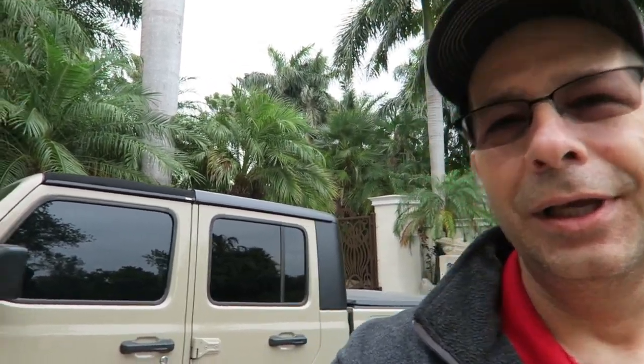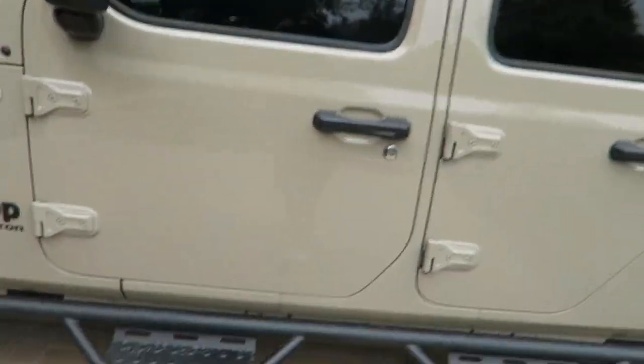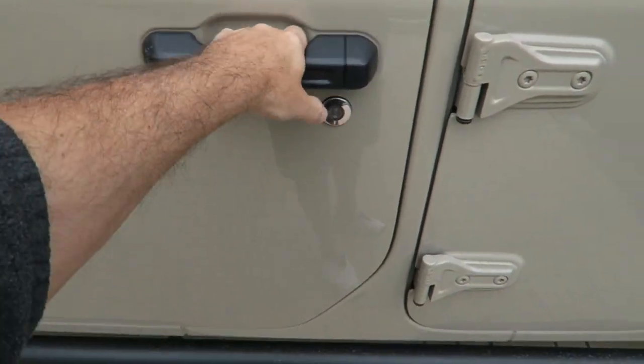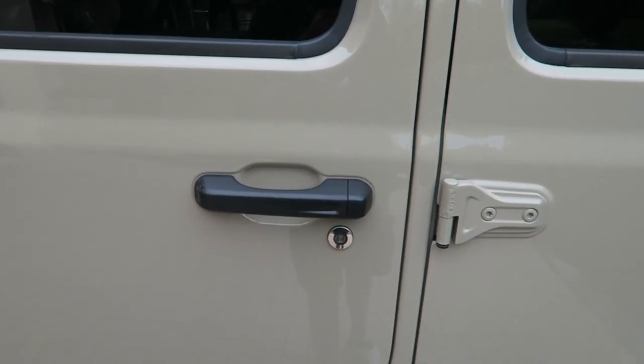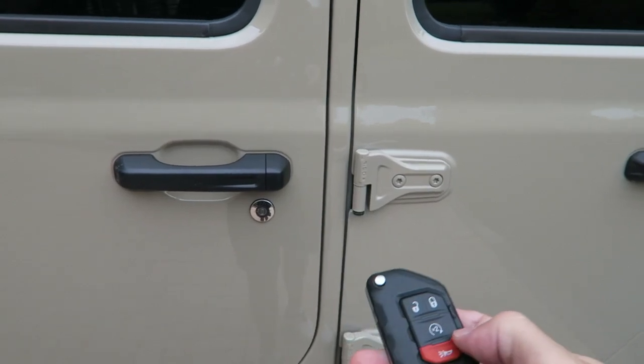And there you go — you can see that the Gladiator did start. Pretty awesome. Now let's say you want to get in and drive away, obviously because hopefully that's why you started it. So you walk up and you'll now notice that the door is locked.